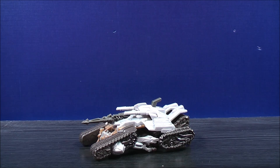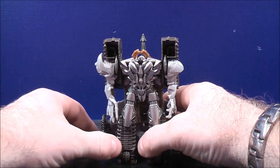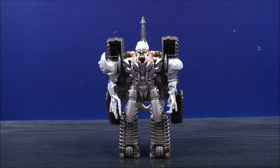To transform Megatron into his robot mode — and to be honest, it's kind of really cheesy but kind of cool at the same time — there's a lever on the back. I like to stand him up and get him ready, then pull the lever down like this. And here's Megatron in his robot mode. The transformation is kind of cheesy but it's kind of cool all at the same time. Let's have a closer look at the figure and his details.